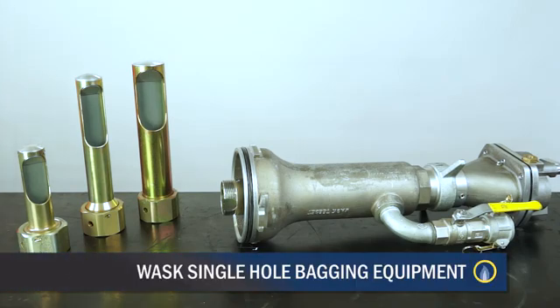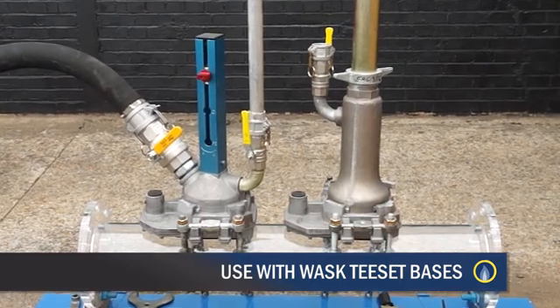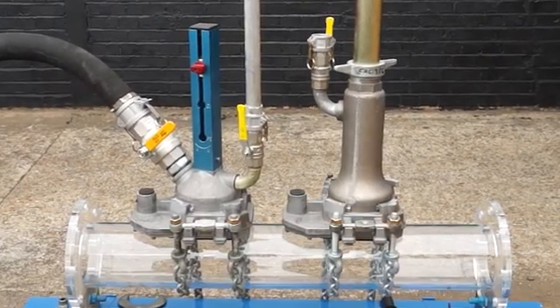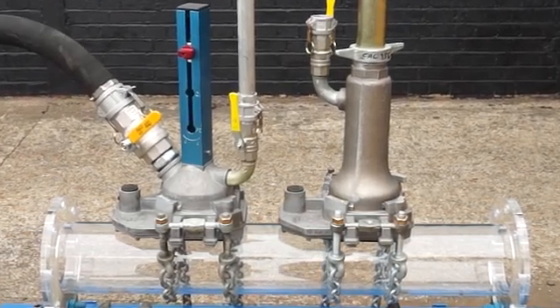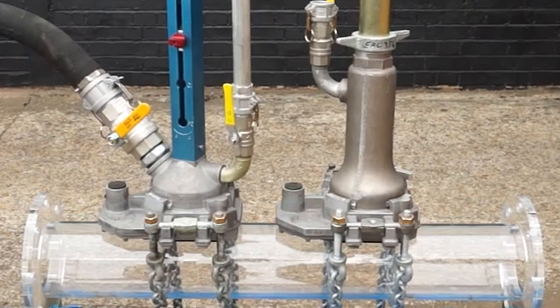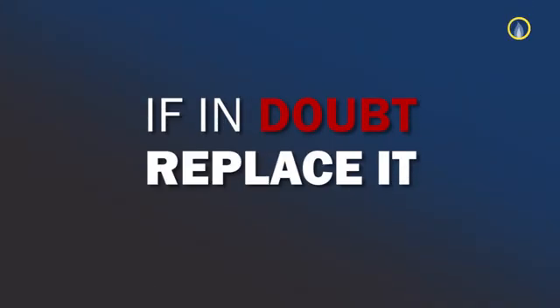The WASC Single Hole Bagging Kit is specifically designed for use with WASC T-set bases, both earlier Mark 1 and latest Mark 2 types, and in conjunction with WASC Bypass Equipment. It must not be used for any other application, and if the equipment shows signs of damage which could cause personal injury or affect the flow-stopping procedure, if you have any doubt, replace it.